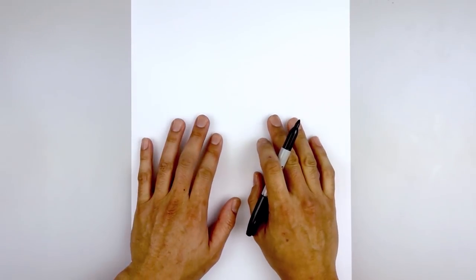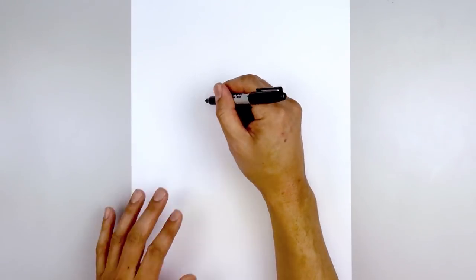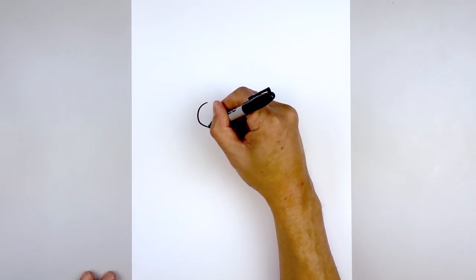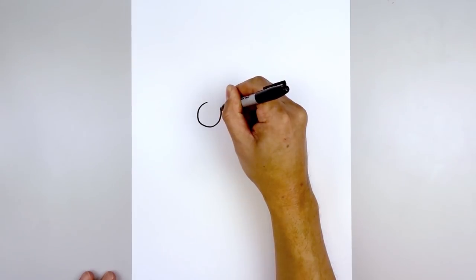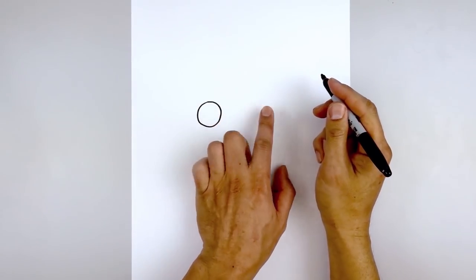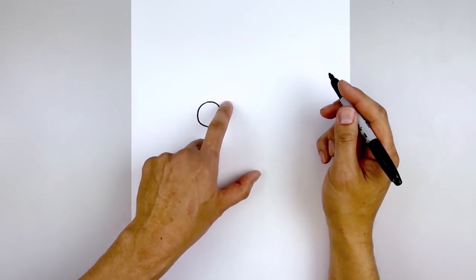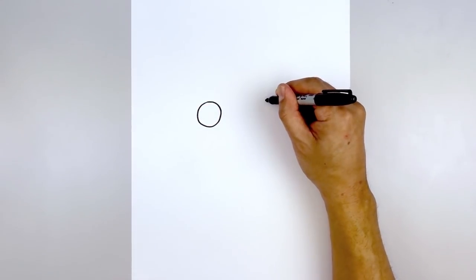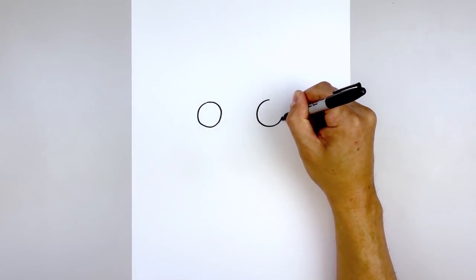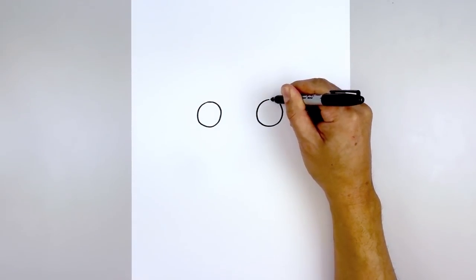Let's get started in the center of our page with the eyes. We start on the left side and draw a circle, starting from the very top, come around towards the bottom and pull that back up towards the top. Now we want to leave a gap in the center and draw the same thing on the right — line up the top of the circle, come around to the same height and then back up towards the top.